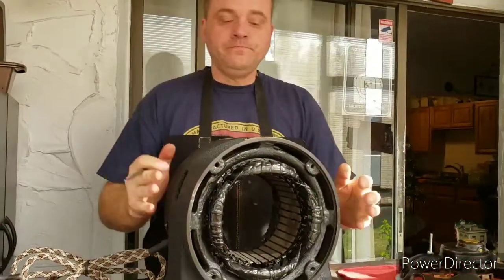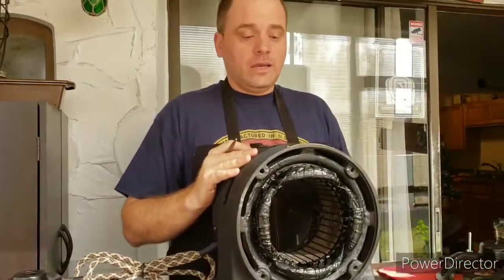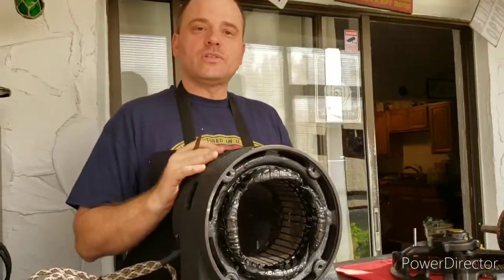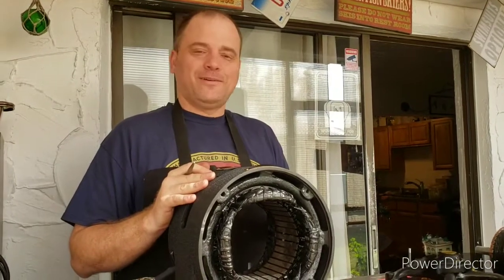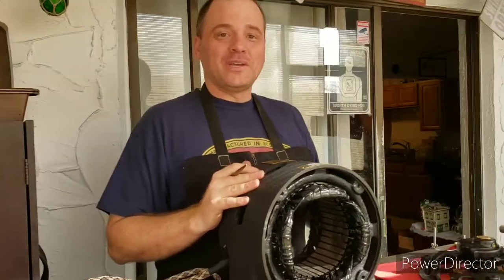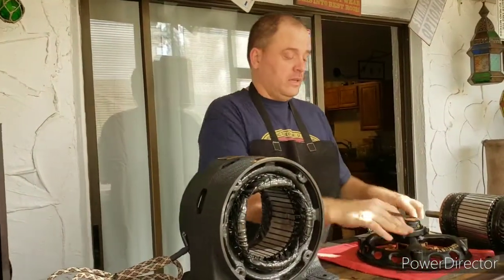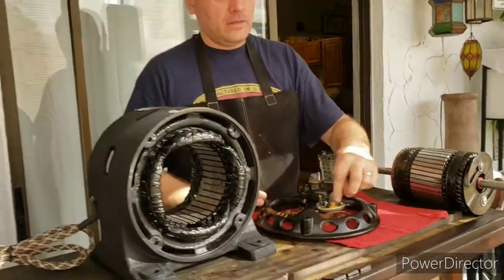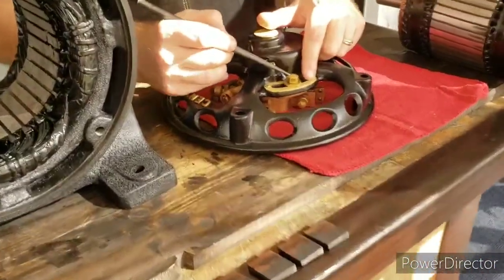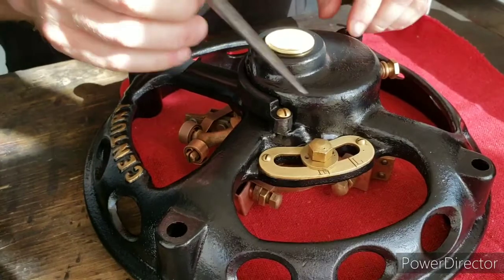After I had everything done, I reassembled the motor to test it. I put everything back together, plugged the motor in, and the motor was just humming. Sometimes on these repulsion induction motors, the motor will just sit there and hum if the switch is not in the right position — for example, if it was just in between the two lines and you plug the motor in, the motor may hum. But that wasn't the problem I ran into here, though that could cause humming.